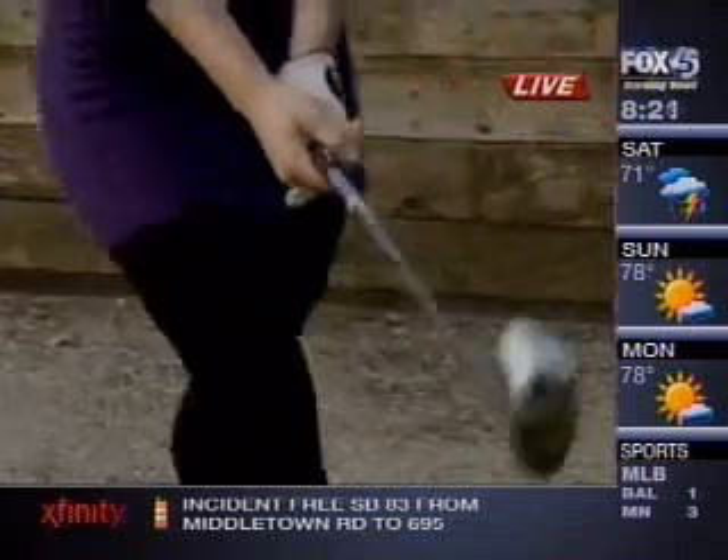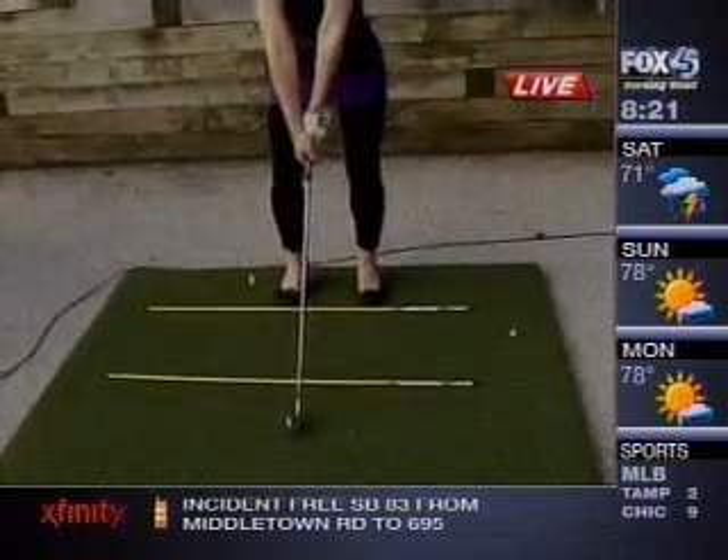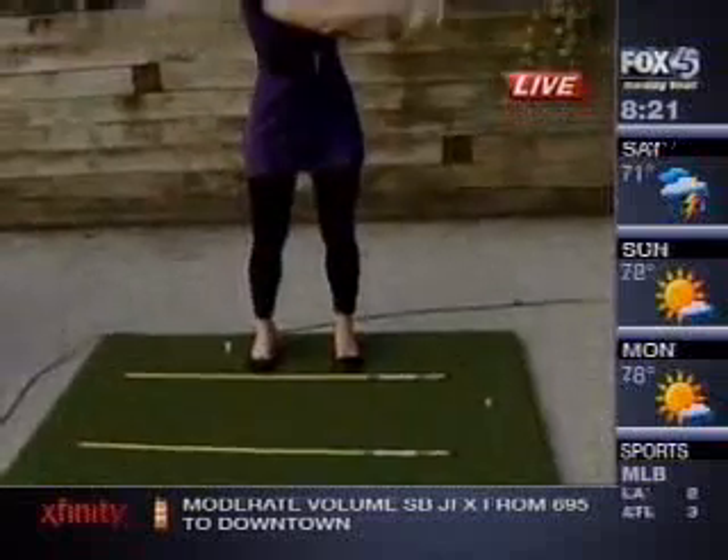Now take one more swing. Just try to stay very relaxed in your grip and in your wrist. That's good — that's really good. And remember that good posture. Fantastic.